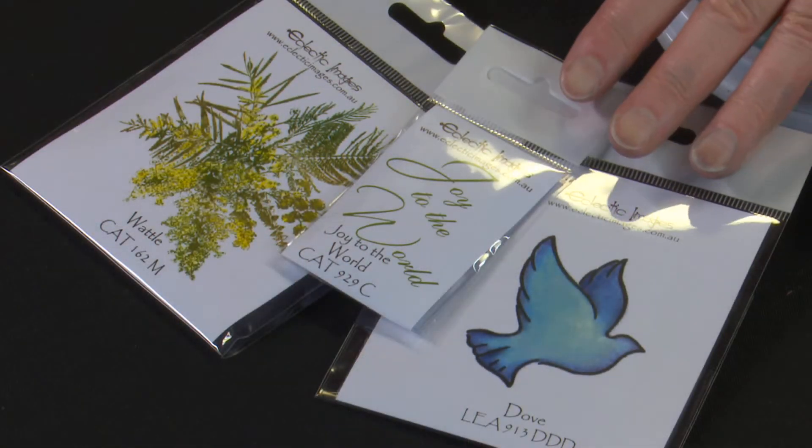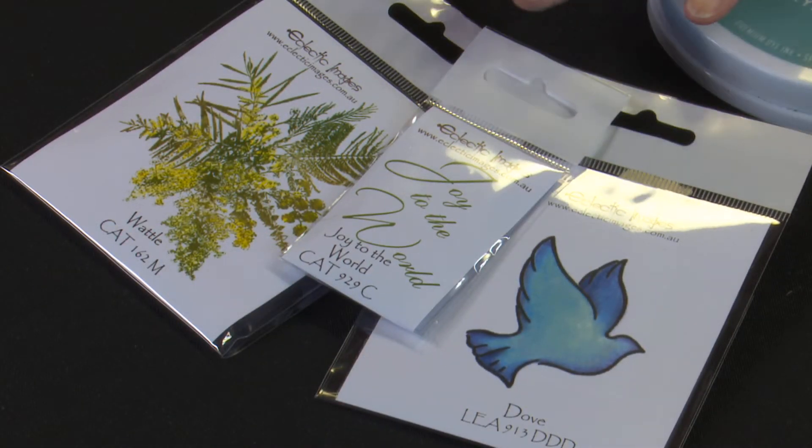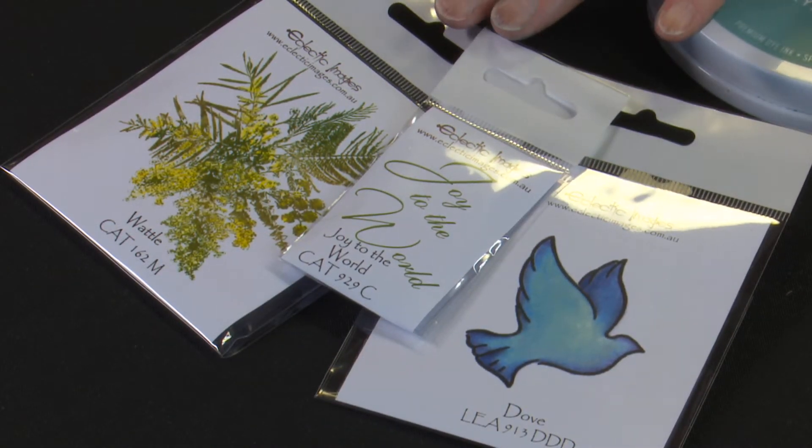Hi, welcome to a bit of crafting with Kathy with a Christmas theme. Today we're going to be creating a jelly paint background on a metallic card, which is a little bit different. We'll be using some Christmas stamps to create a lovely soft scene with the dove — mainly the dove and Joy to the World, but also a little bit of wattle to create some background stamping.